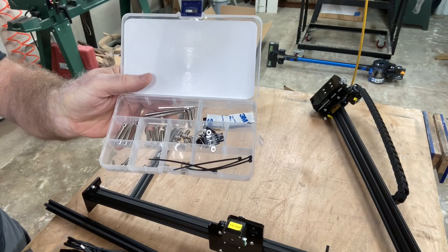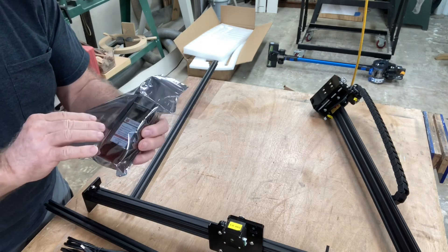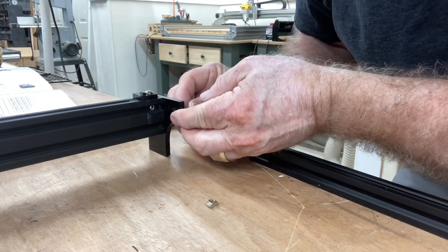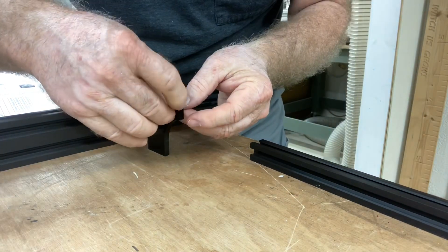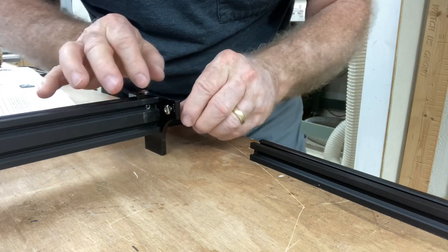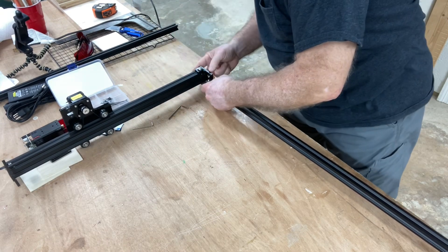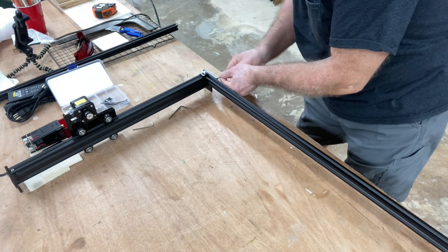To assemble this machine, it really has a minimum amount of screws and parts to put together — it's extremely easy. All of the major components are already assembled. The control board is already preset and on, and this is a 32-bit controller. The Y axis is completely preassembled. The only thing I need to do is put this little M5 screw on with the little T nut, and I do that on each side. Then this aluminum rod will slip into that, and basically you're done.